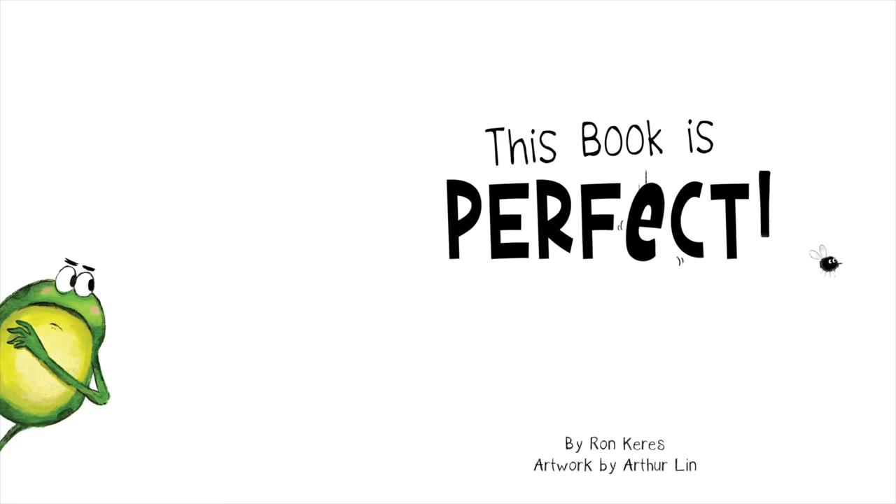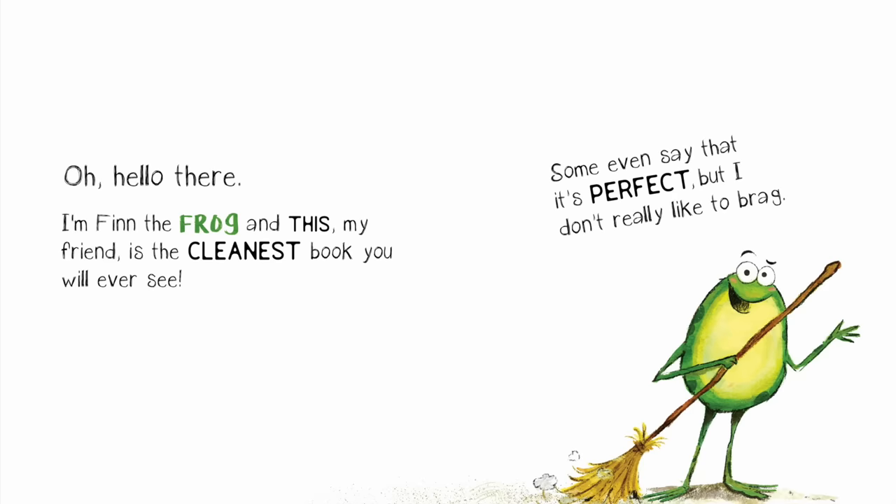Hey, you're listening to a Toadstool and Fairy Dust reading of the book, This Book is Perfect, by Ron Kearis, illustrated by Arthur Lynn, and guest read by Tiny Tim. Be sure to hit the subscribe button and thumbs up for more videos like this.